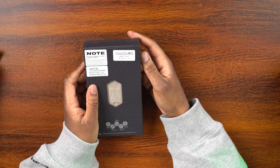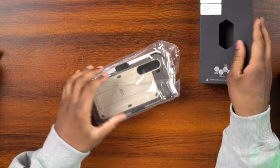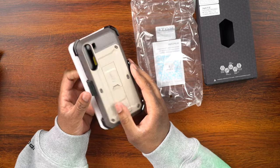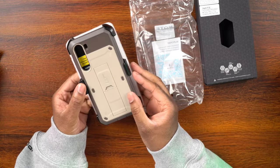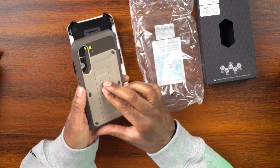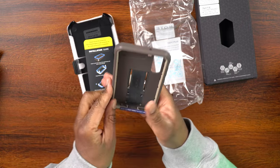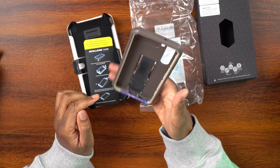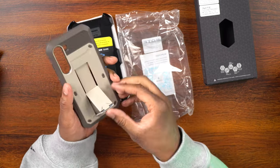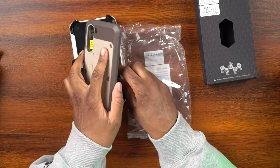And here is the FDE color. I'm not sure what FDE is — it almost looks like a cream color. It's definitely got earth tones, kind of reminds me of something you'd see on a ranch. I like this, it looks pretty cool. Same nice kickstand that you can pull out and use. You could also use this as a sort of handle or grip if you want to put your finger through it. Again, these are two-part cases, which I found out the hard way.